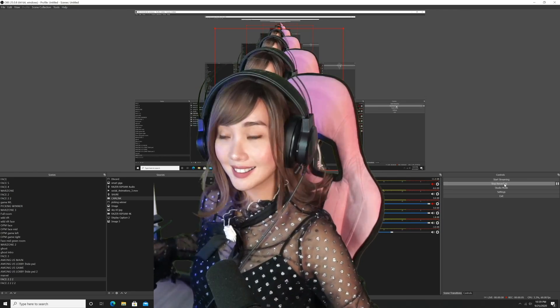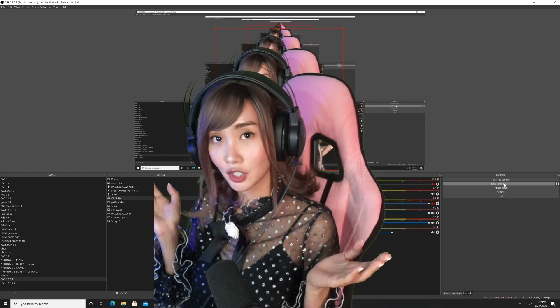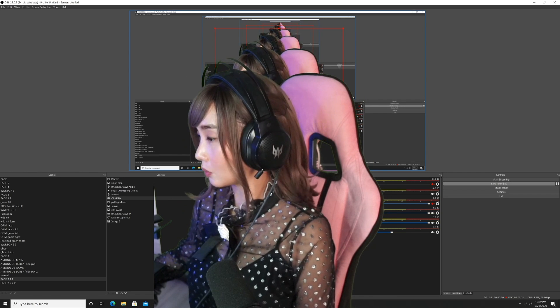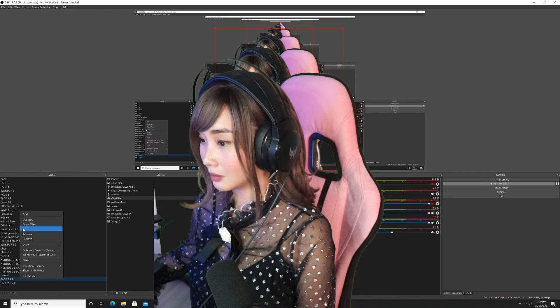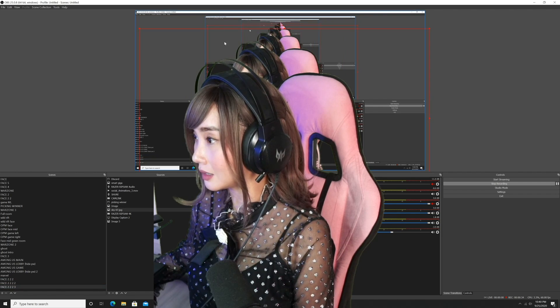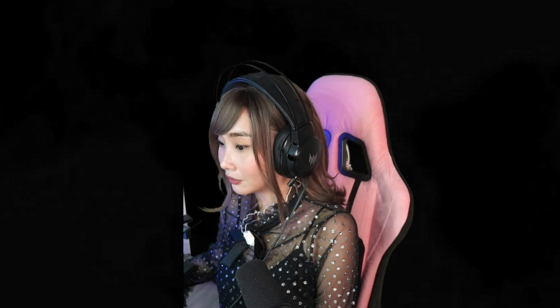Now we can head to our computer and I'll show you guys my favorite streaming app and how to input everything on it. Welcome to my setup — on my background is the application I use to stream on Facebook gaming. Let me show you a little of what it's about. I'll make myself a little smaller so you can see the scenes and where we can input our devices. So this is OBS. Here we have our scenes.